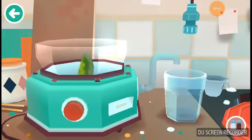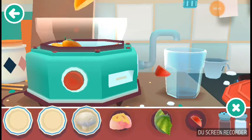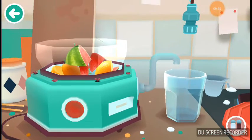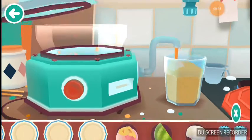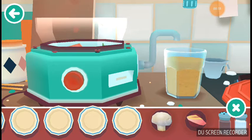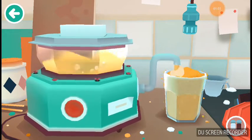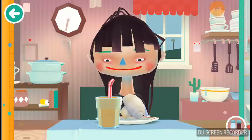Now we bring it all to the blender. There, it's ready.